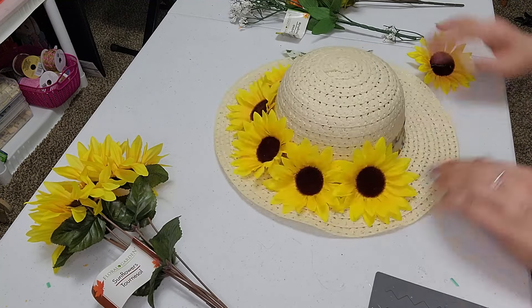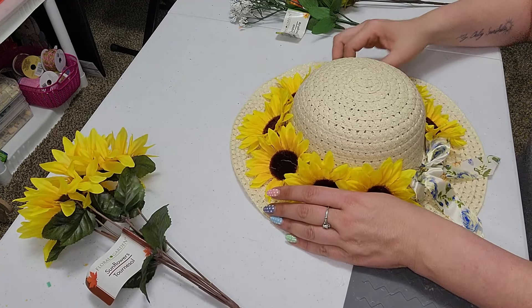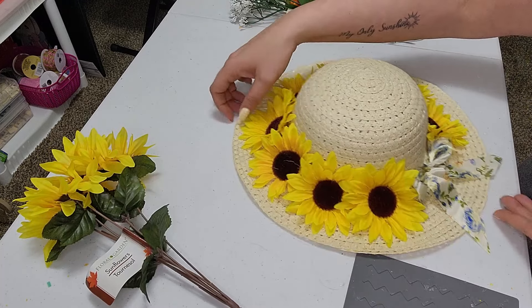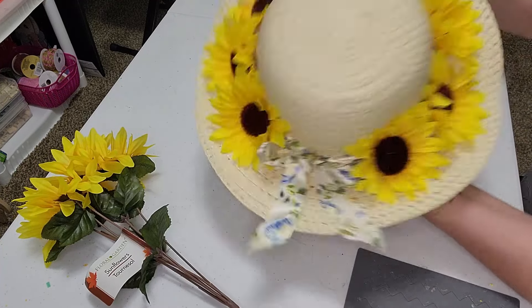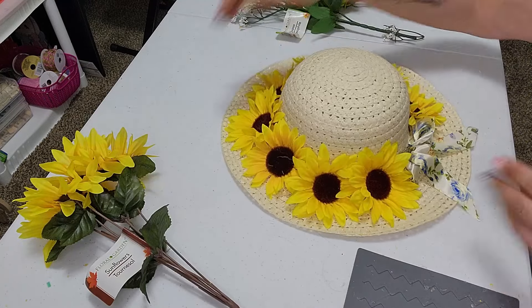And we're going to add just one more here. Right there. So again, you guys know that I love the easy peasy DIYs. That is what I try to do for you guys because I love them. So far, this is what we have going all the way around.